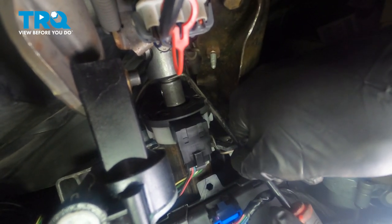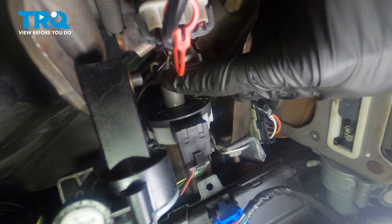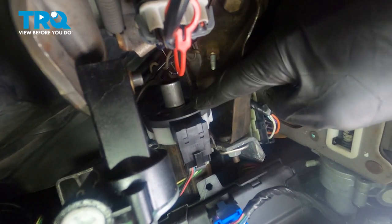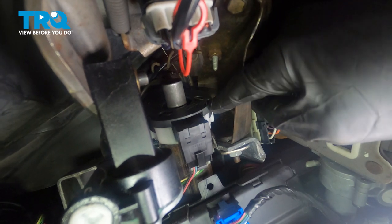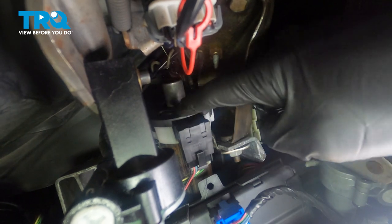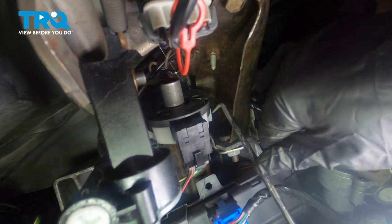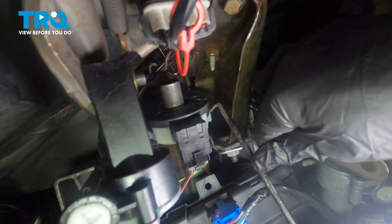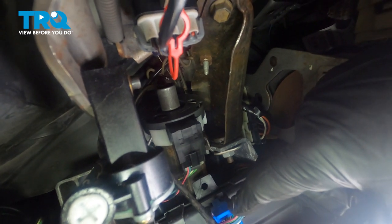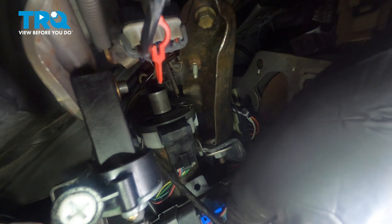I'll just press this right off of here. The next thing we're going to do is move along to this area. You'll find that there's a black locking clip that makes its way all the way around — it's circular. For that locking clip, there are going to be three locking tabs: there's one over here, there's one over on the far side, and then there's another one that's a little harder to get to up along the top. We'll get the two that are easier to get to first.